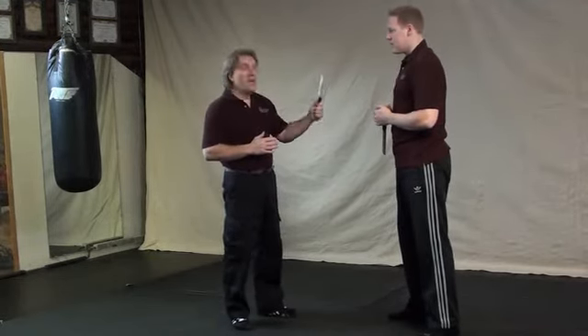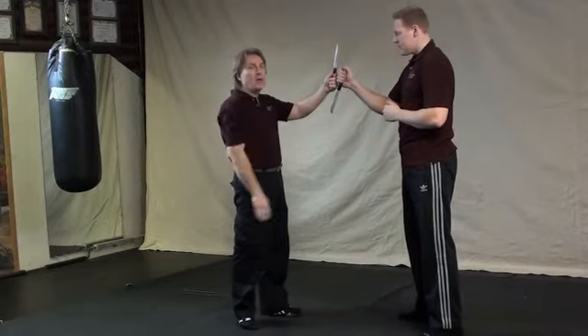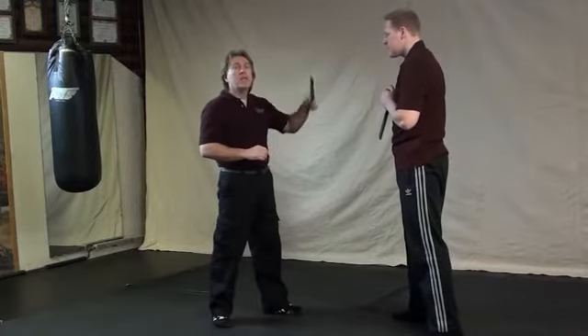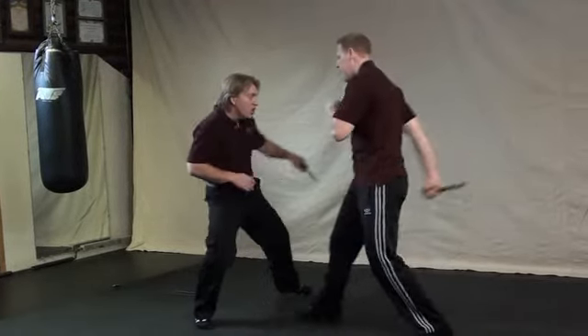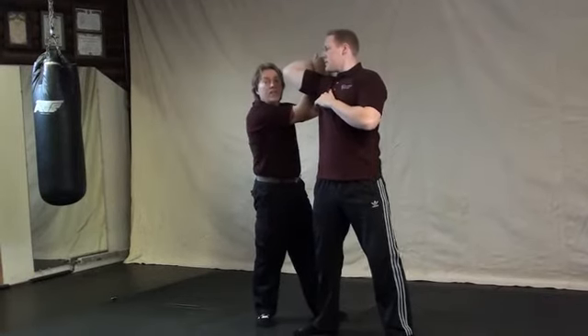Offensive technique number two: defending against an attacker with a reverse grip while we're holding a straight grip. This time we'll be defending in line — the same arm that he has out aligns with my side. We do these things with different grips and angles because when somebody attacks, they're not always attacking the same way. Here, your opponent is coming on an upward slice. As he comes upwards, you're moving to the outside, sticking with your blade, slicing up his arm, redirecting it to perform a key lock.